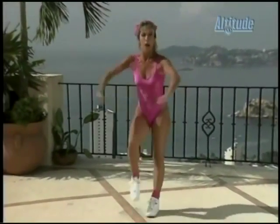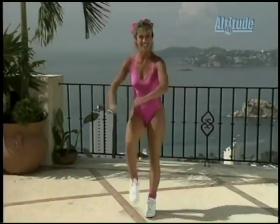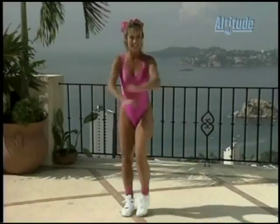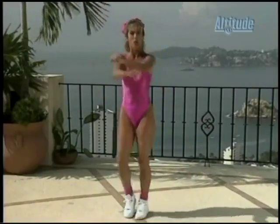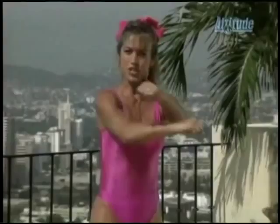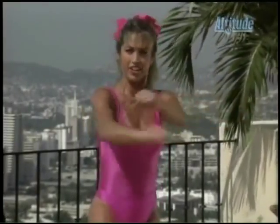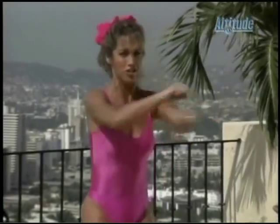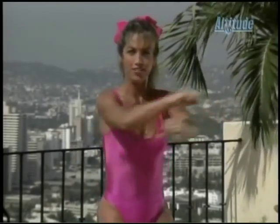Crisscross those arms — let's pump them. This is working the chest muscles. Get those knees going. Take it up to chest level, work the chest. Come on, tight, tight. Back here straight and tummy in. It's all the upper body here, but don't forget about those legs. You're doing great, I'm proud of you.